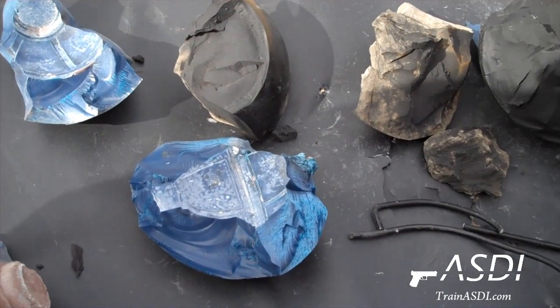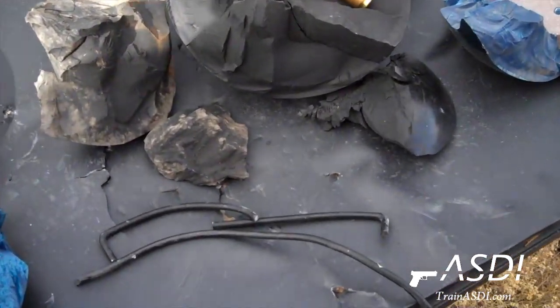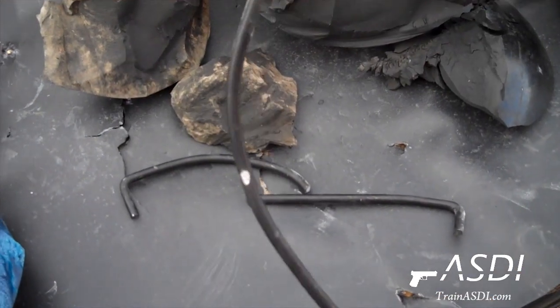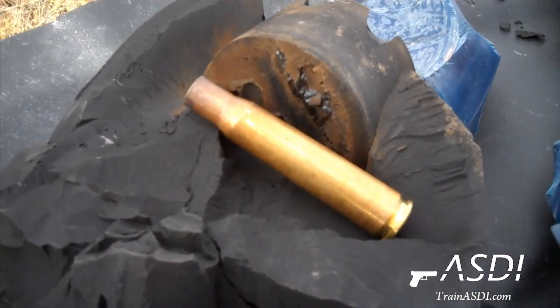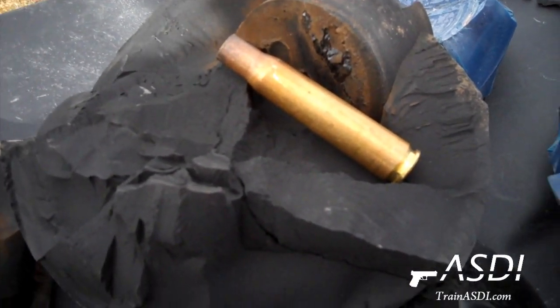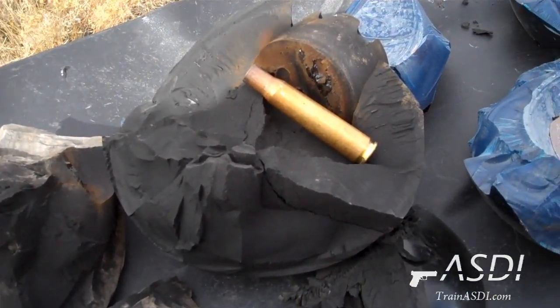The black bowling ball here was shot with the 50 BMG. This metal frame here is what was holding up the bowling ball. And there, close up on the 50 caliber BMG shell compared to the bowling ball to give you guys some perspective on how big this round is.